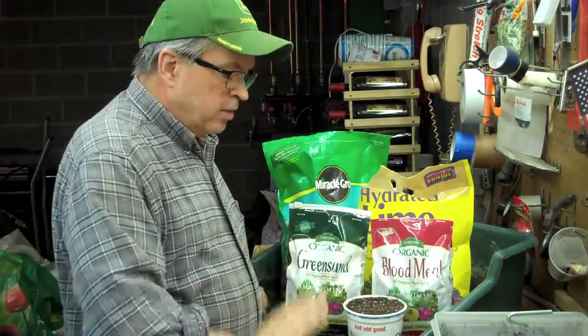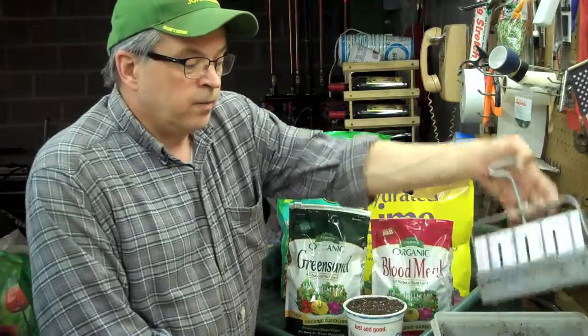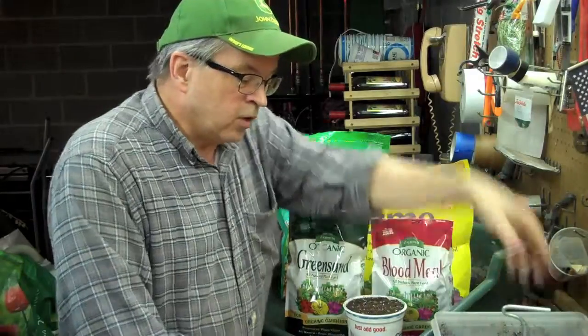Then I mix it all up, put it in this bin, wet it down, let it sit for a few minutes, and then we'll start making soil blocks. This is the soil block maker, and I keep it in water over here — that's just to help keep it loose when we make the block. So let's start mixing some up.